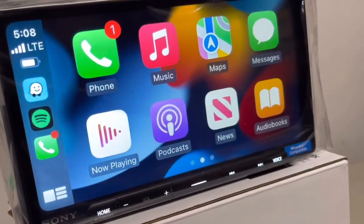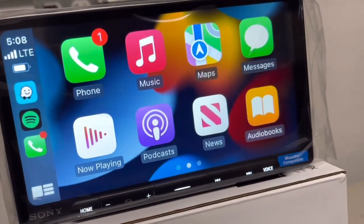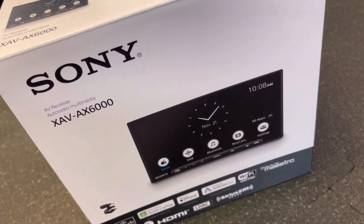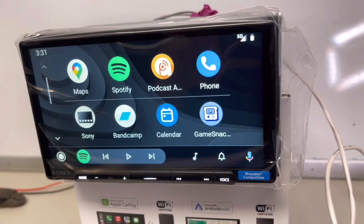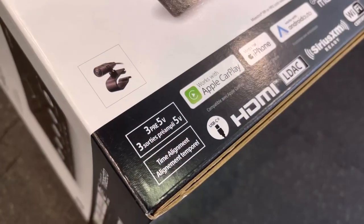Hey everyone, in today's quick video I wanted to talk about the Sony XAV-AX6000. I happen to have a client that was really back and forth between the 4000 and the 6000, and the main reason he wanted to go with the 6000 was for the HDMI input.